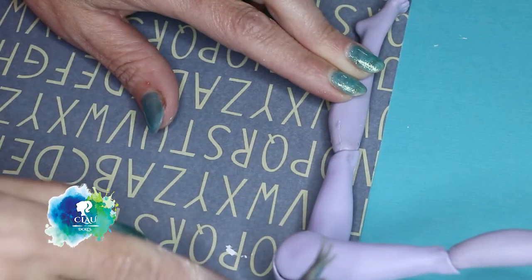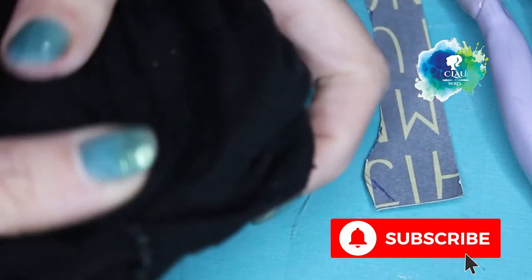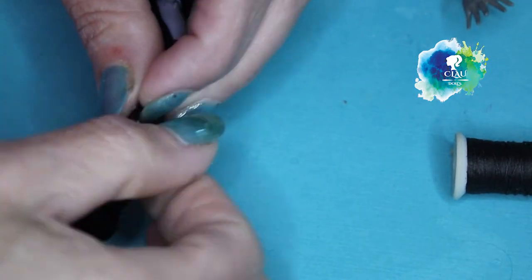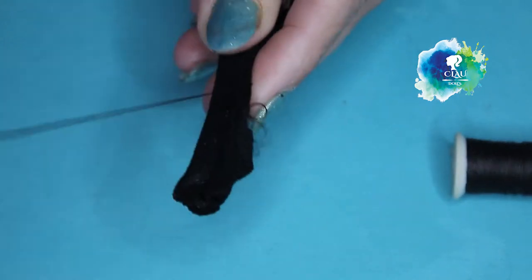For the panties that she wears I'm gonna use these old panties. It's the best because they are elastic and you can easily attach them to the leg of the doll. I cut a mold and I'm sewing by hand next to the leg.